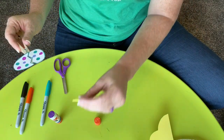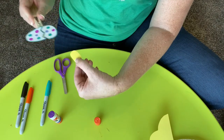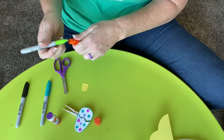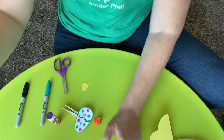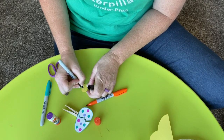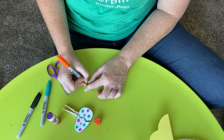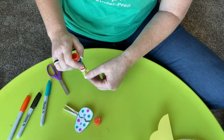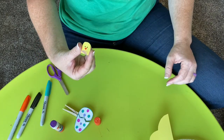Now you have one more little piece — this tiny little piece. That is going to be your chick's face. We're going to draw the little face on and then glue it on the back. So let's draw our little face on first. I'm going to do it kind of in the middle. Let me find an orange one. I'm going to draw two black eyes, just a little tiny chick face, and a little tiny beak. Does that look like a little baby chick?